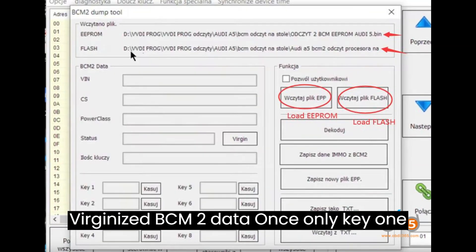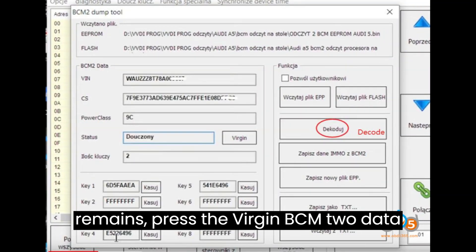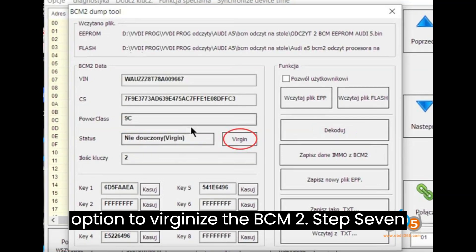Step 6: Virginize BCM2 Data. Once only key 1 remains, press the Virgin BCM2 Data option to virginize the BCM2.